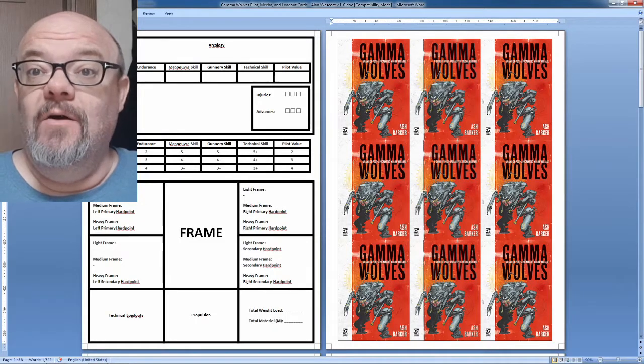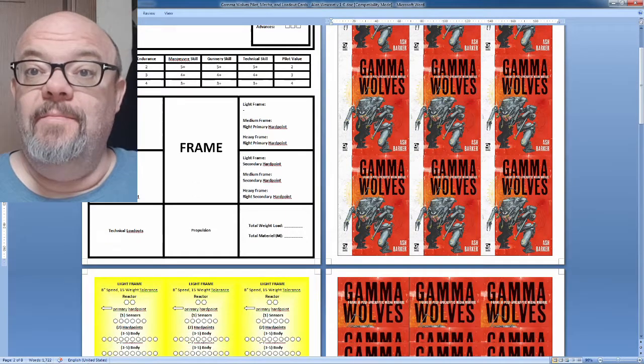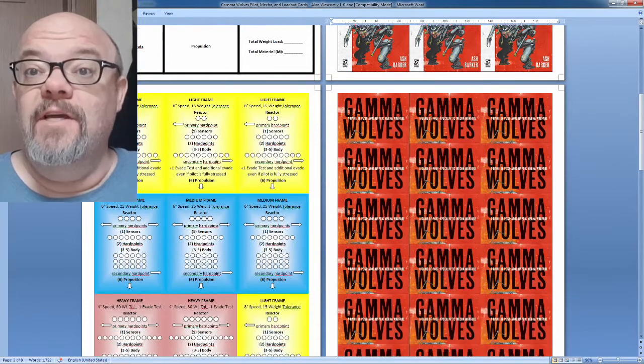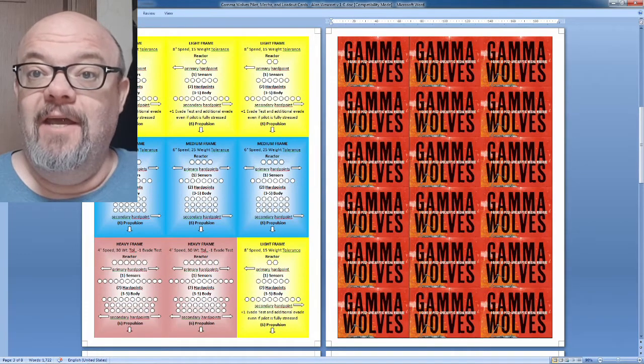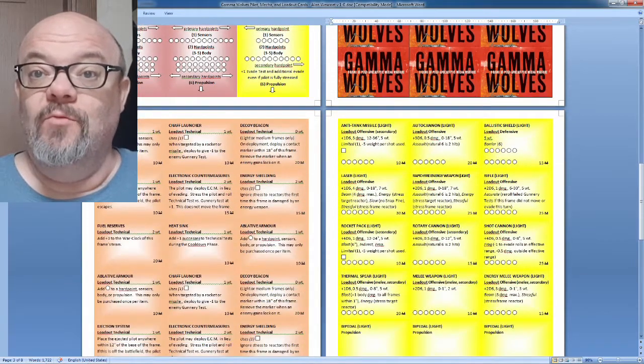Thanks for tuning in. Welcome to another Budget Wargaming episode. I'm your host, Alan Westcote, and I'm here to talk more about Gamma Wolves and building a very cheap Gamma Wolves set.